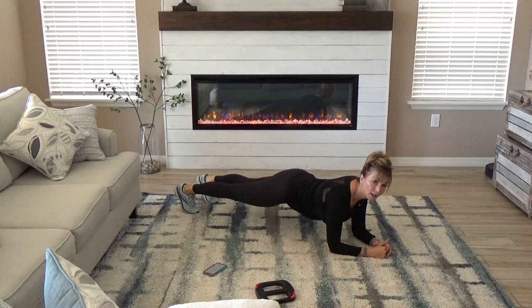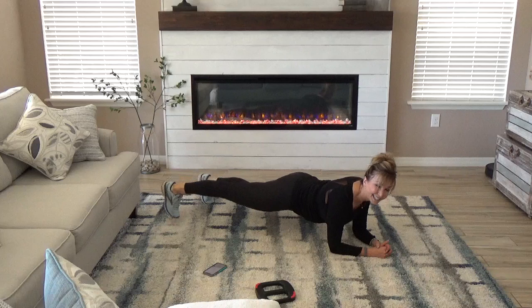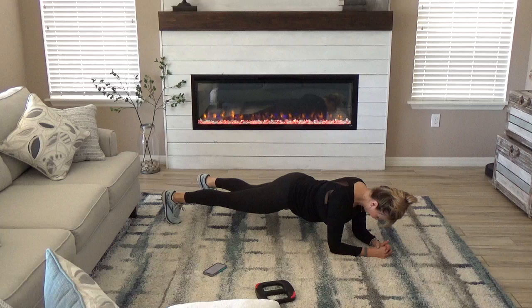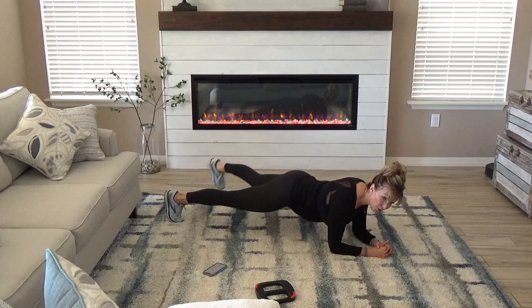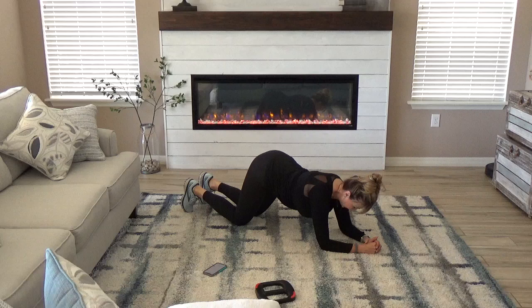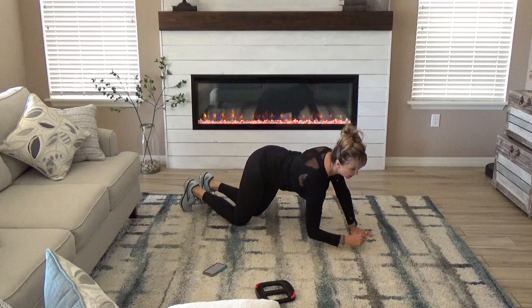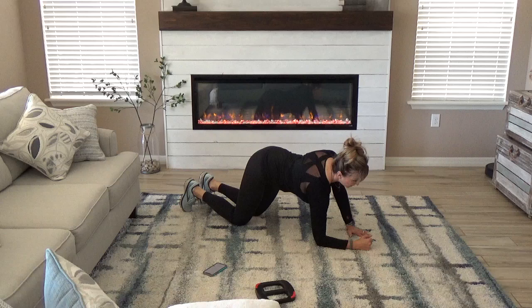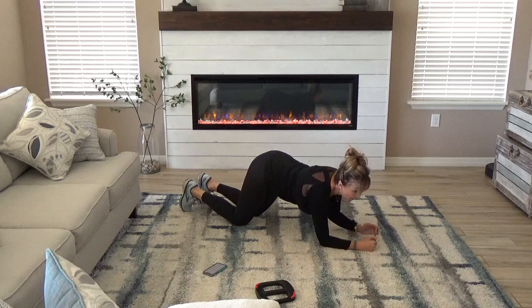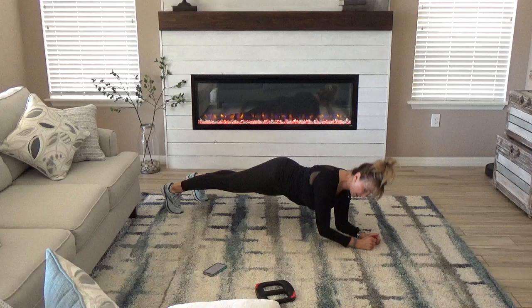Next level. Step, step, step, step, knee. In, in, knee. Step, step, knee. In, in, knee. Step, step, knee drop — stay with just the knee drop. Leave those forearms down, come down to the knees. Come up to plank — the right hand leads. Up, up, down, down. Up, up. Next level, up on the toes. Hands, hands. Always right leads. Down, down. Up, up, down, down. Last one.